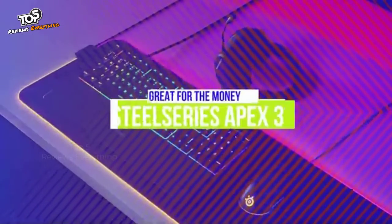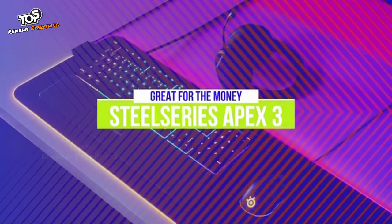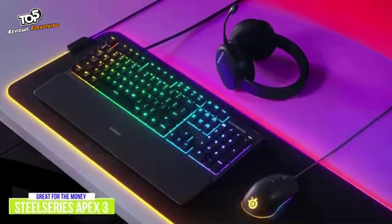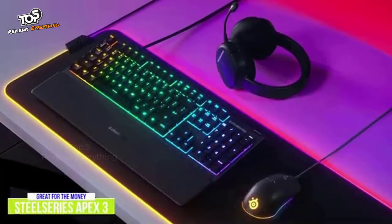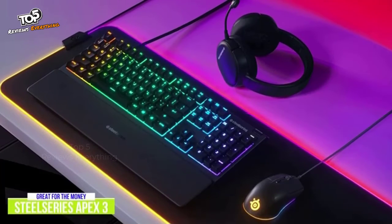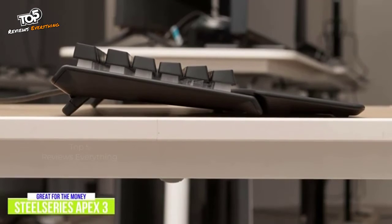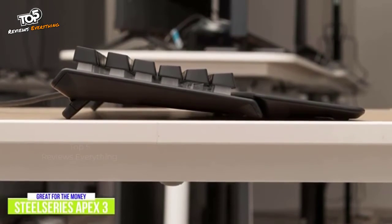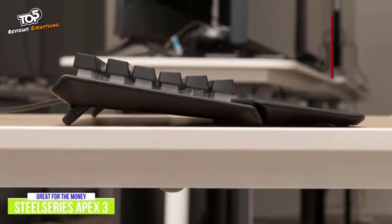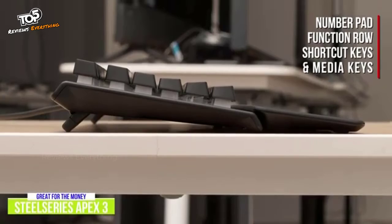The third product on our list is the SteelSeries Apex 3. This is a great budget gaming keyboard for the money. The SteelSeries Apex 3 features 10-zone RGB lighting, a premium magnetic wrist rest, and rubber dome switches that make typing super quiet, all for about $50, which really gives you a lot of bang for the money. It's built from the ground up with intuitive gaming-focused features that gamers are looking for, like plenty of RGB customization options and gaming-grade anti-ghosting. This full-size keyboard includes a number pad and function row, shortcut keys, and dedicated media keys.